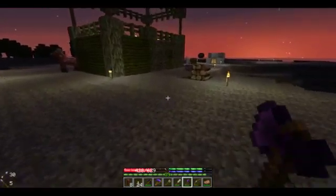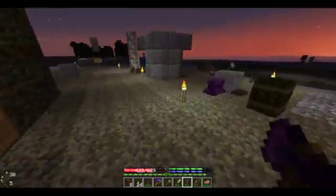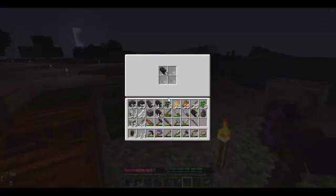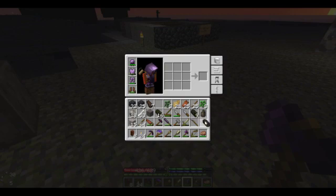Why do I have 13 hickory logs on me? Those are reserved — reserved for tanning, thank you very much. I guess I can turn this last one into lumber. Why not?